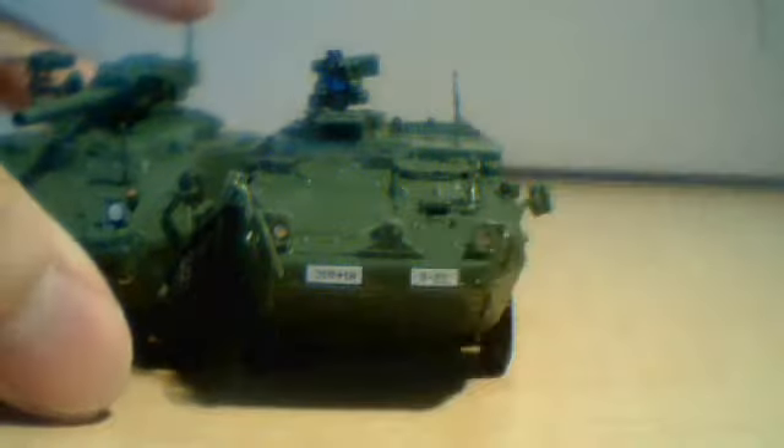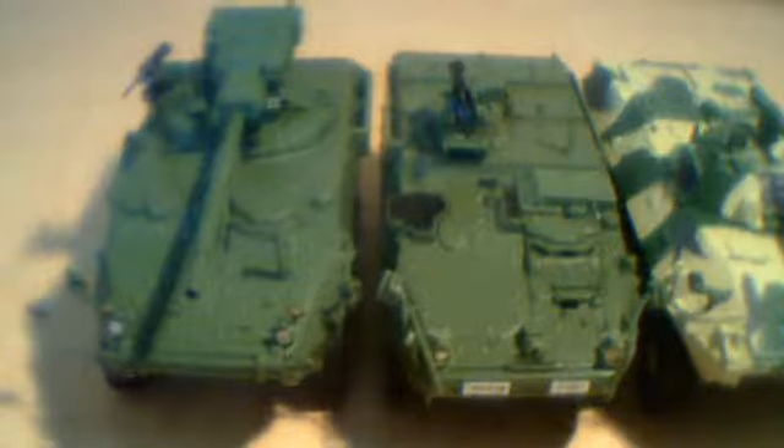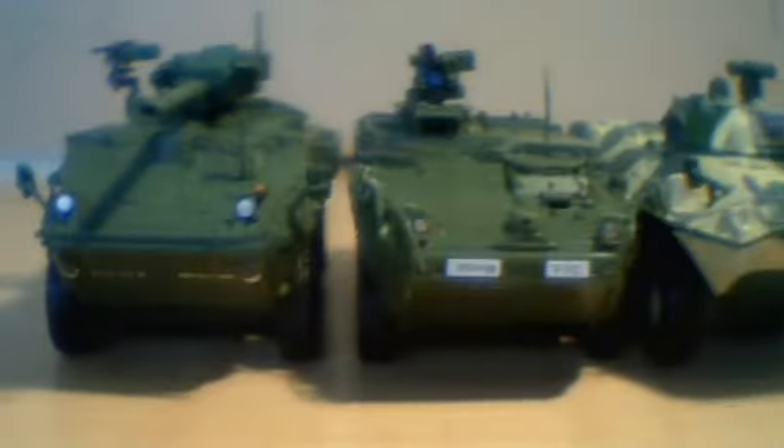Let's compare with the MGS Stryker and the VTR-90. Thanks for watching.